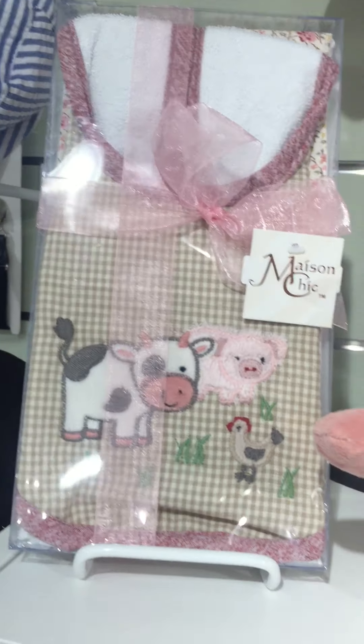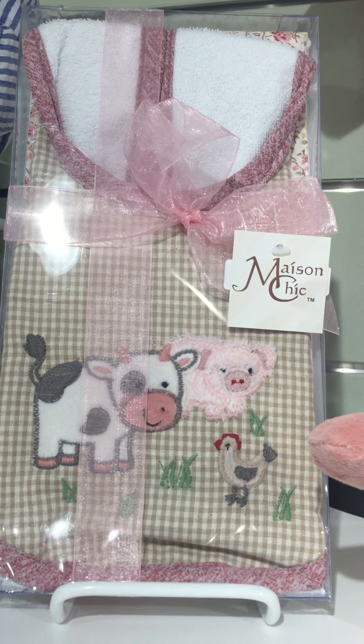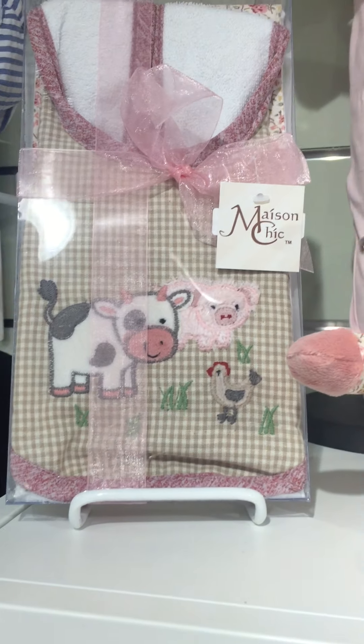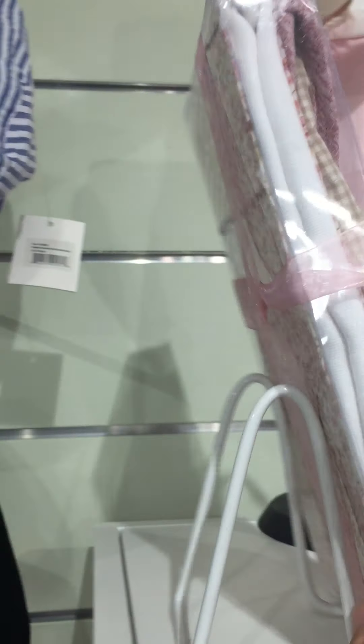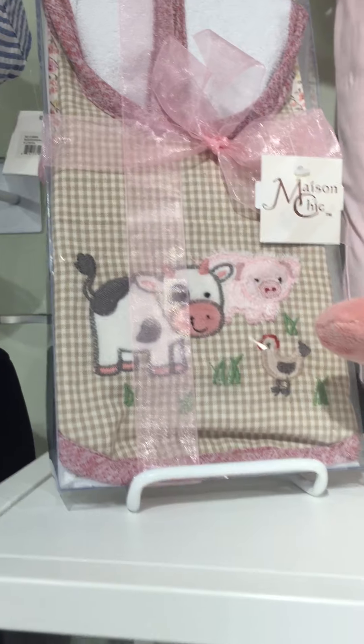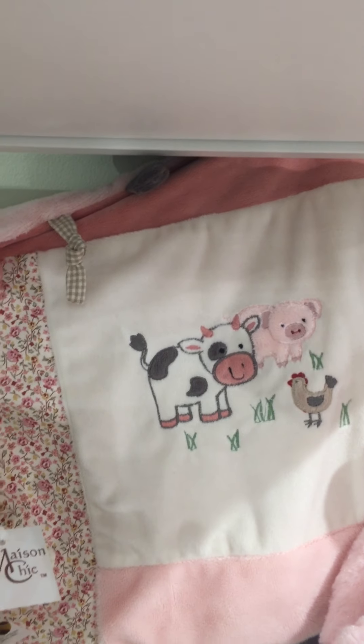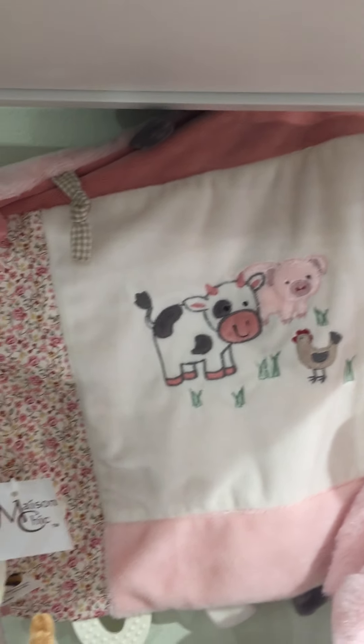I love the collection — the way it's got the coordinating gingham and the floral print. This is the box bib and burp set. It has the floral burp cloth in the back and the gingham bib in the front. Back here we have the same Farm Friends applique on our multifunction blankie, and it's got the mix of the gingham and the floral.